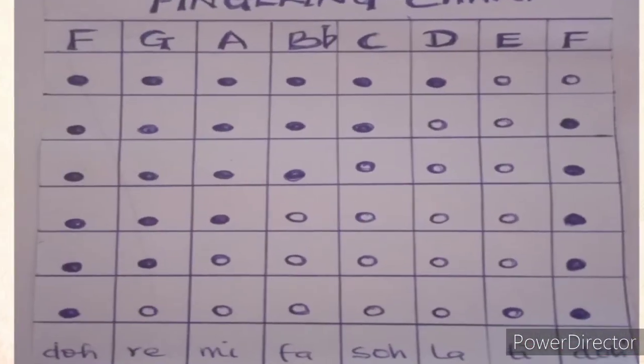Now let's look at the fingering chart for the key of F major. The notes are F, G, A, B-flat, C, D, E — and then the final F, which is a repetition of the first F, completing the octave.